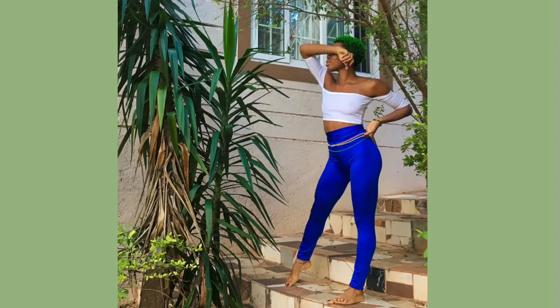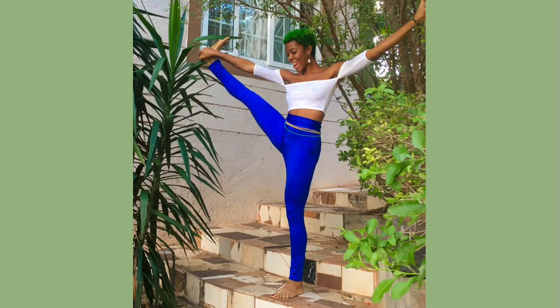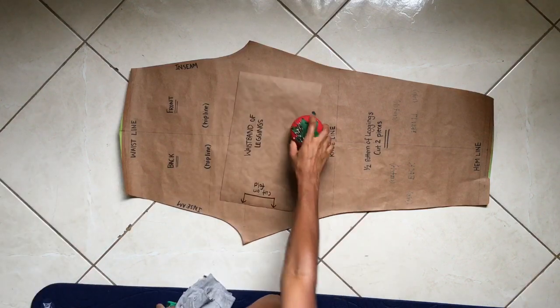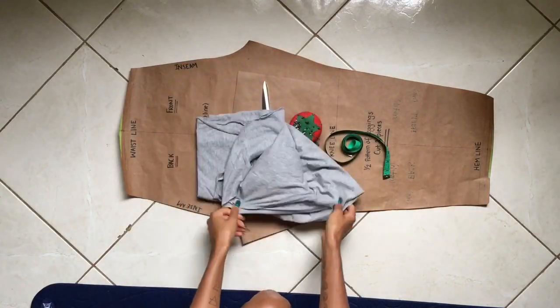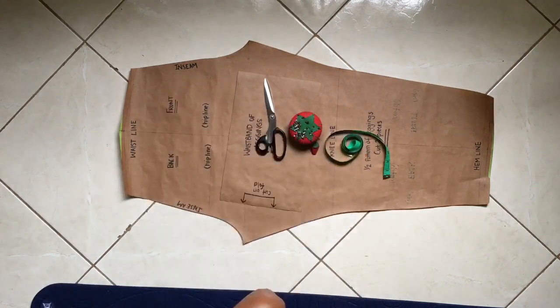Hey beautiful people, in today's episode of The Quaint Pursuit we're gonna be making leggings, so keep watching. For these leggings you're gonna need a pattern, a pin cushion with some pins, fabric scissors, a tape measure, and fabric — I recommend spandex or any fabric that stretches four ways.